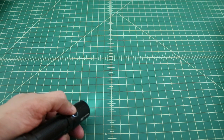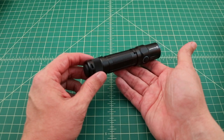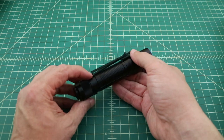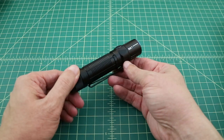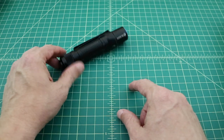As mentioned, the flashlight will not do a tail stand. It does have some flat spots along the end of the head of the flashlight, and this is so it doesn't roll away in the event that you take off your pocket clip.